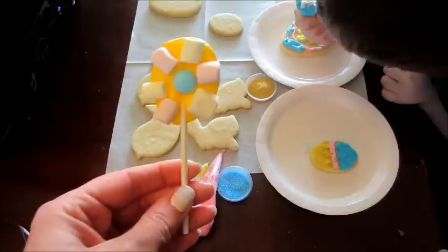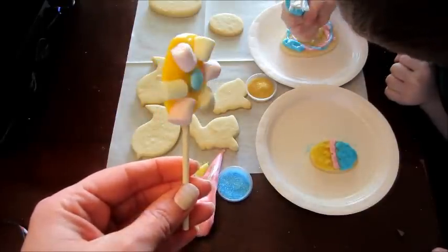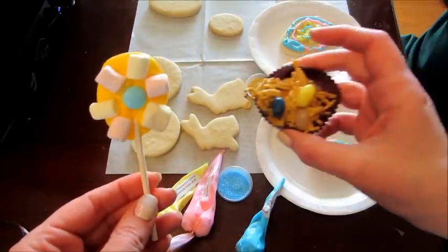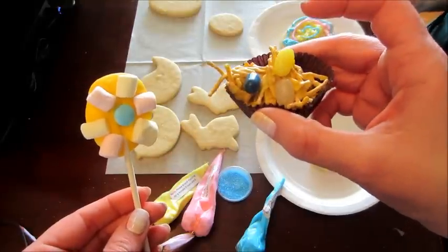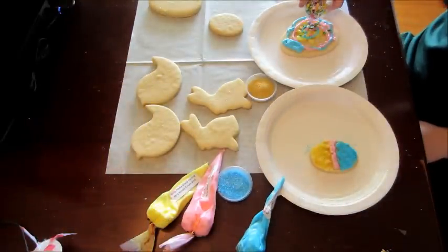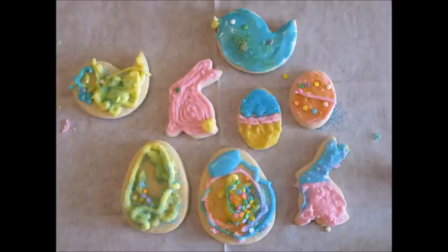While he's decorating cookies in the background, here are our finished products — our little chocolate flower pops and our little bird's nests. I definitely love this idea. He has so much fun and was so excited when he found out this is what came in the mail today. If you guys are interested, I'll leave all their information below so you can sign up for a subscription with a promo code. As always, thank you so much for watching — bye guys!